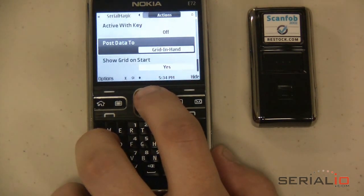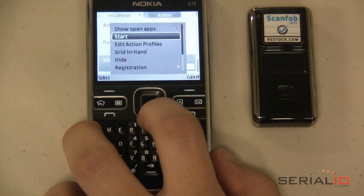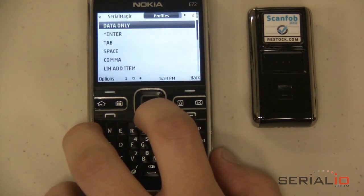Confirm that Show Grid on Start is set to Yes. From the Options menu, select Edit Action Profiles and select the desired Serial Magic Action Profile from the list.